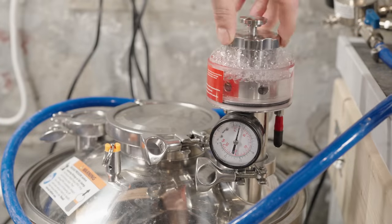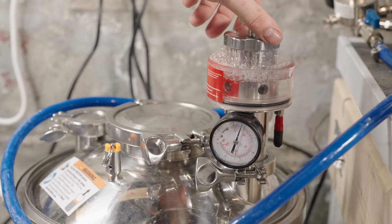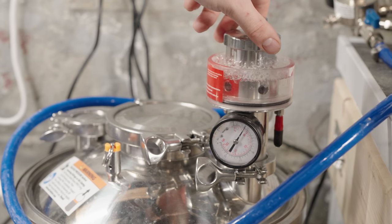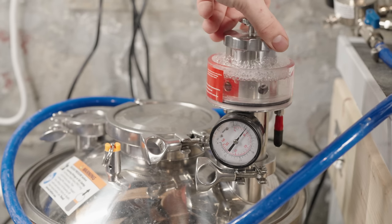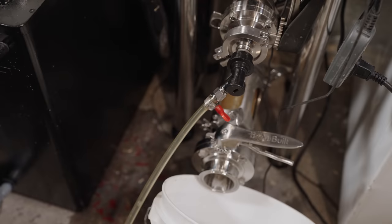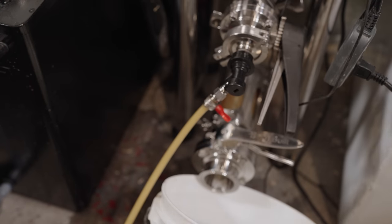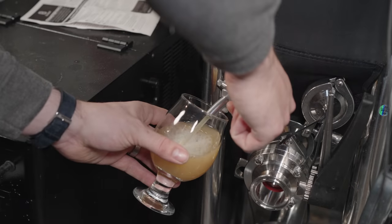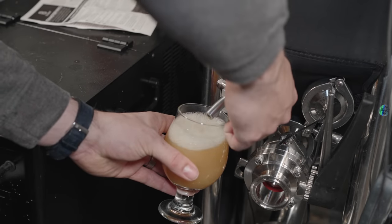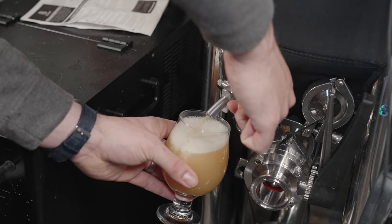And lastly, it's a unitank, which means it is a combination of a fermenter and a bright tank. You can ferment, dump out your yeast, trub, and hops, and then carbonate in the same exact vessel, do a pressure transfer over to a keg, and have freshly carbonated beer on tap. The vessel can hold up to 15 psi and can also pressure ferment if you wish to do so.